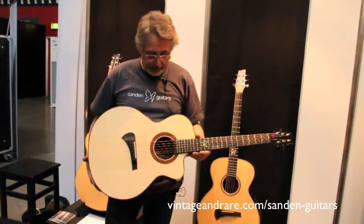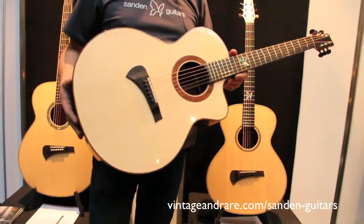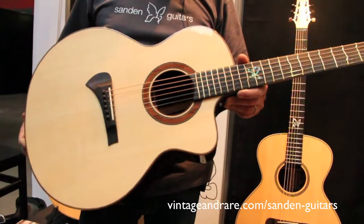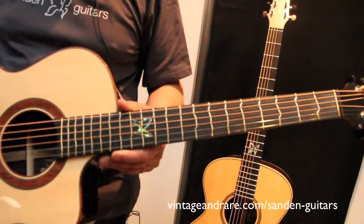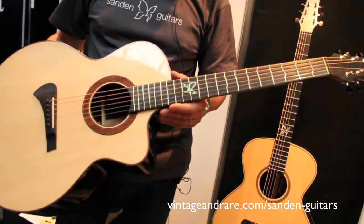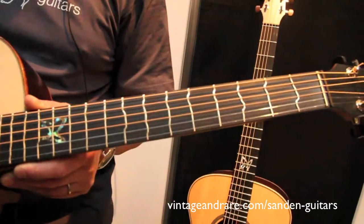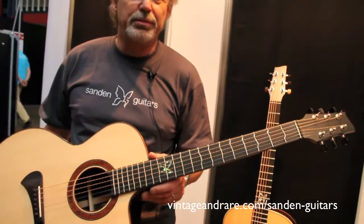This is our second biggest model, the VRB. It's one of our most popular models — an all-round instrument that works very well for fingerstyle but also has that depth if you want to play fat thick chords. This Style 2 version has a wooden inlay on the rosette, koa bindings, and a satin finished neck. It also has a True Temperament fretboard — a collaboration with the True Temperament company — where the fretboard is totally intonated, so wherever you play on the guitar it's completely in tune. This is actually how every guitar should look to be in tune.